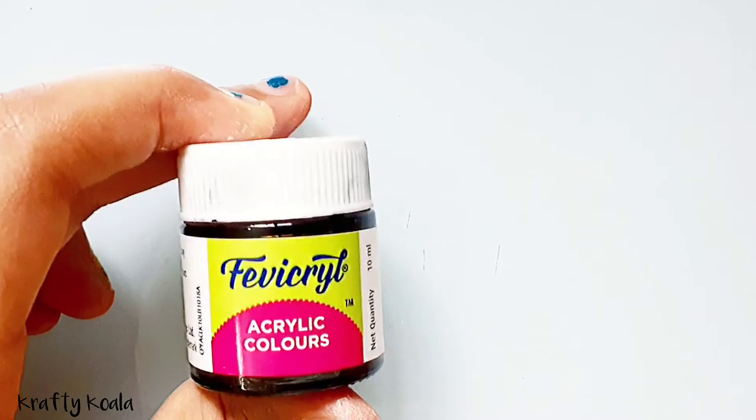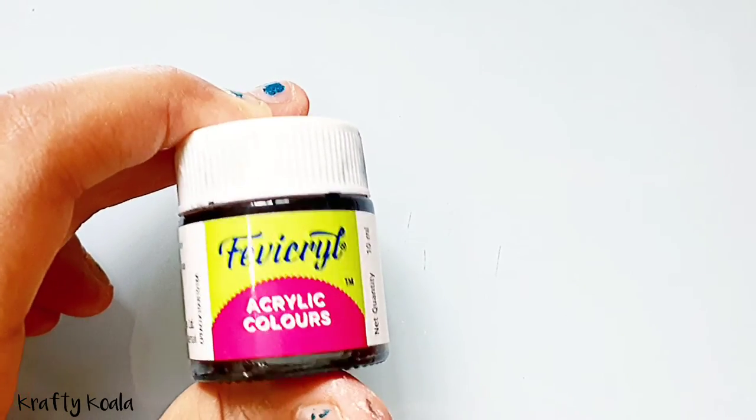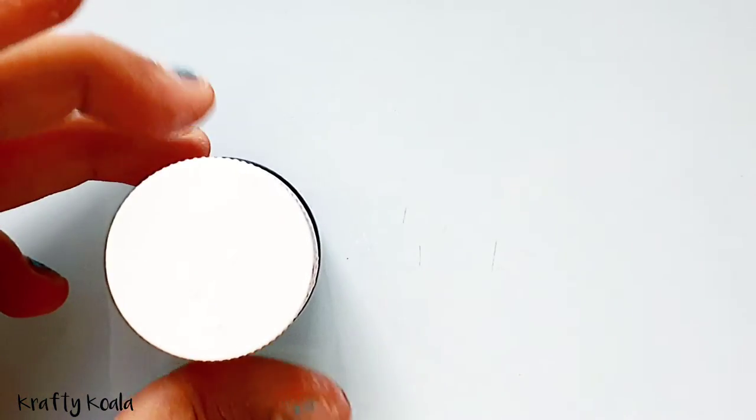Now add some black clay for the eyes. We're gonna use acrylic colors for the mouth — gently open the cap and take a dotting tool.